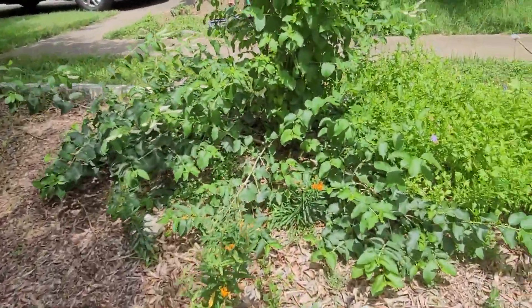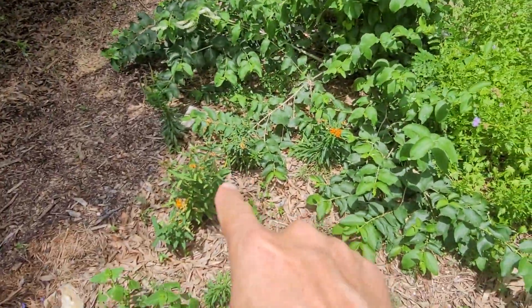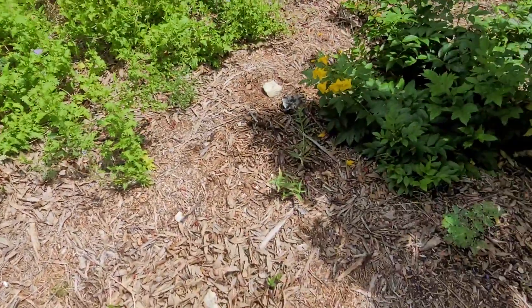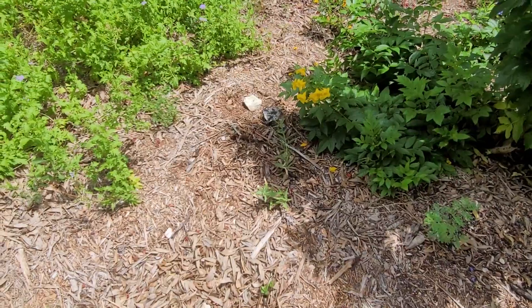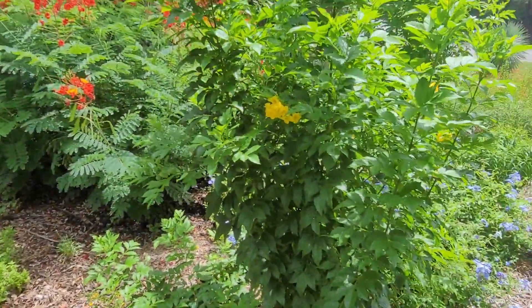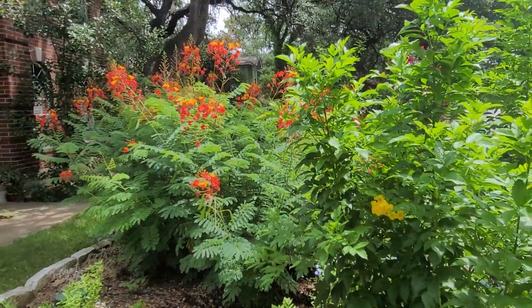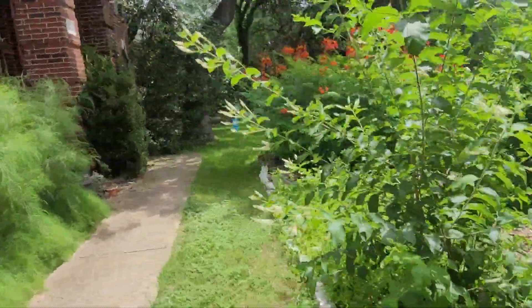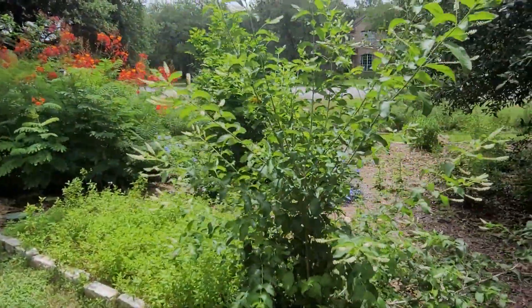Over here we've got milkweed. This is the native tuberosa — that's tuberosa there. And right here I have an antelope horn. This is Greg's mist flower right here, right behind the esperanza and the pride of Barbados. This is not a native, but I sure do like the smell of it — sweet almond verbena.